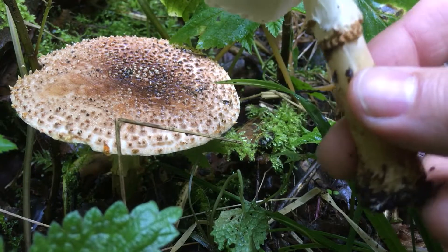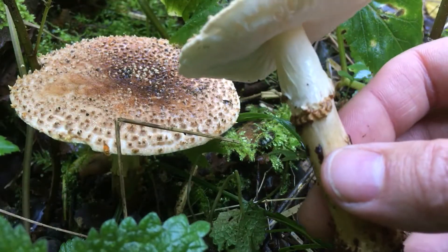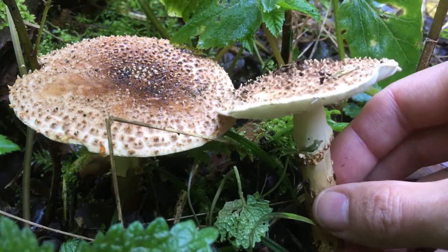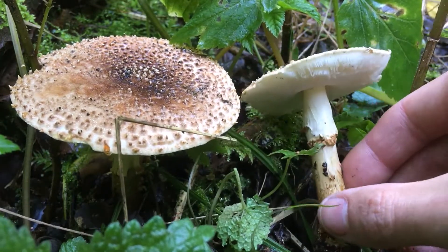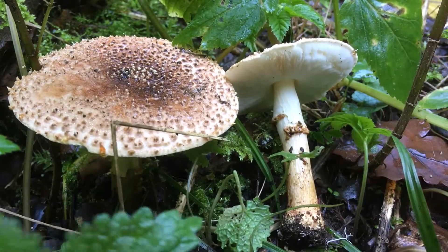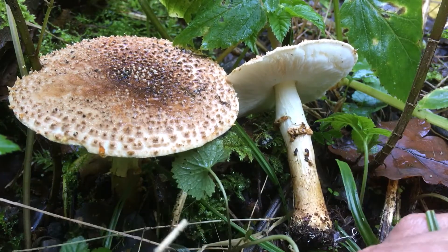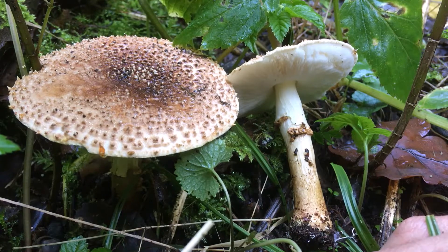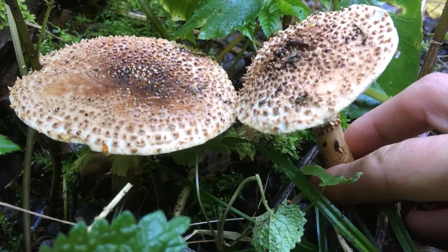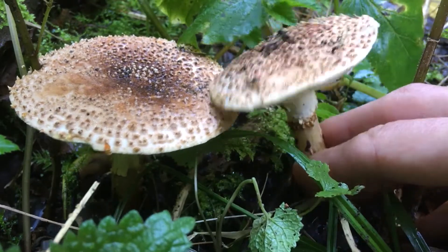Lepiota usually have a ring that can move, and that is not like a skirt but really like a ring. In fact, these species look very much like a cousin of Amanita rubescens. Amanita rubescens is an Amanita that gets red, or the color of wine. It was called Amanita vinosa in the past. This one is a variety that is much less red, with more of a brown color, but that has a very spiky hat.